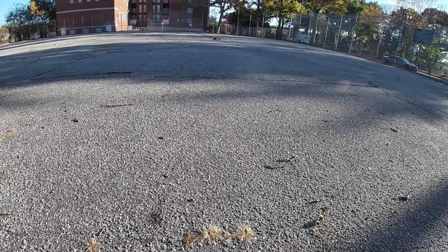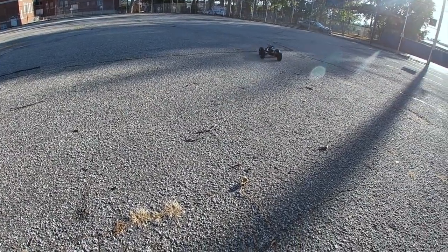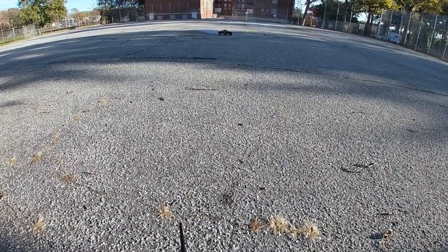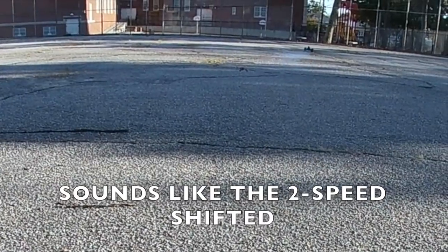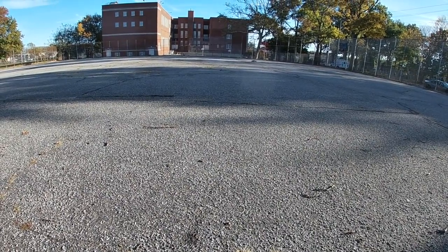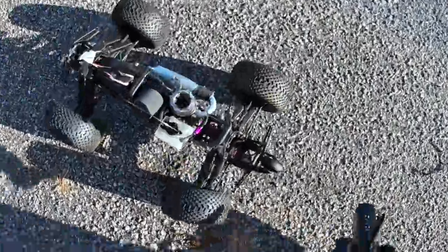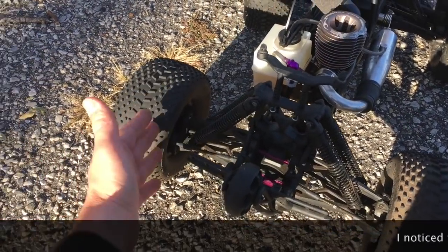I have the carb set back to the factory needle settings, in case you guys were wondering. It's really rich, really, really rich. That thing sounds like it's farting. All right — one flip and then one breakage. This is like the ultimate durability test.